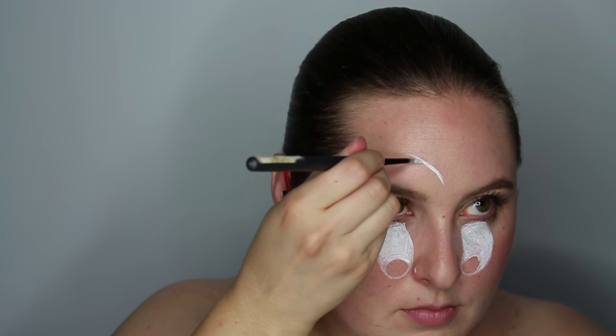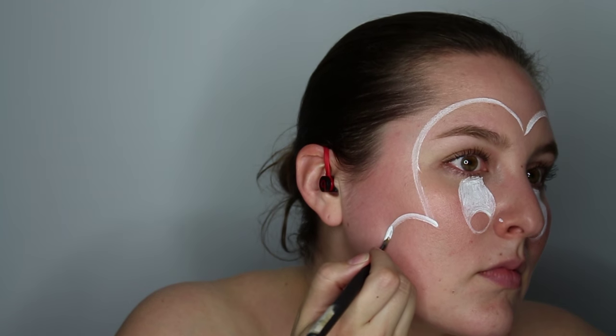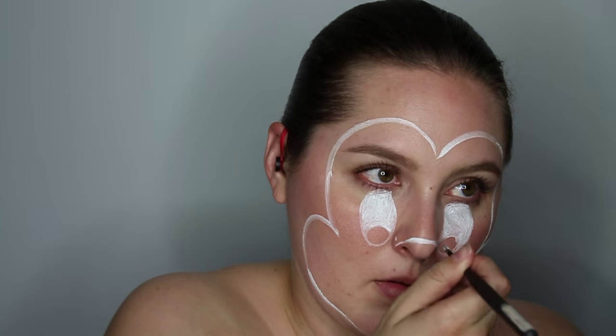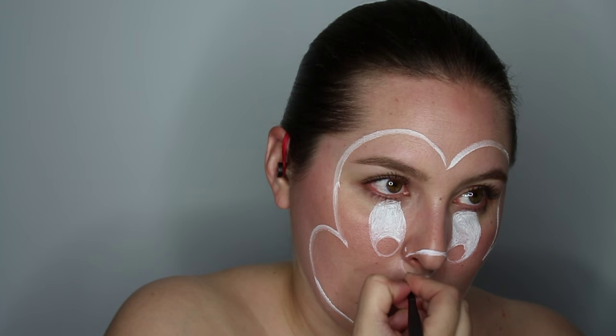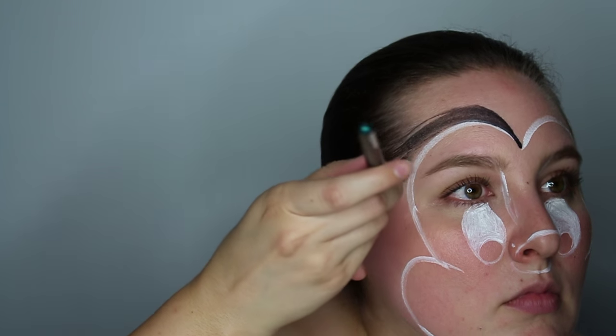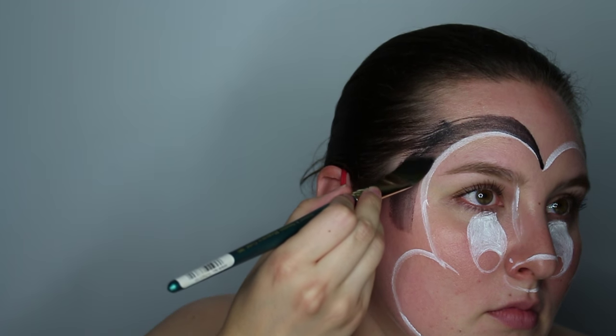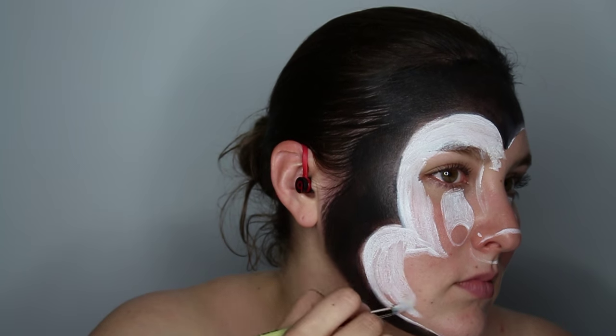For that famous forehead point of his, draw in — it's going to look like the top of a heart shape. Bring it down on both sides right to your temples, and then make the same U shape above your cheeks on both sides. Trace out the circle where his nose is going to be later. Now take your black body paint — I'm using the Graftobian Pro Paint series again in Raven Black — and follow those lines that you created earlier and fill them completely in.